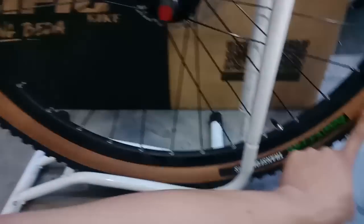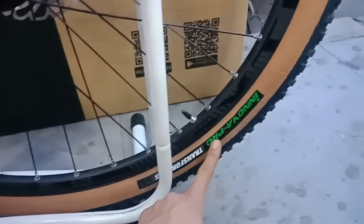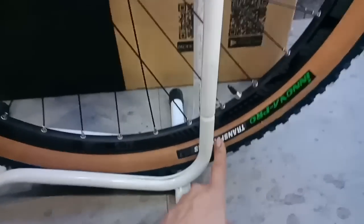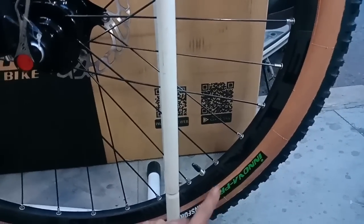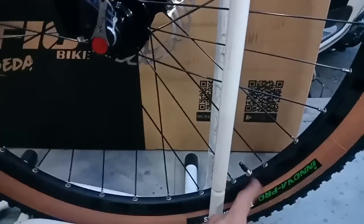Untuk bannya ini dari Innova Pro, serinya Transformer. Bannya juga bukan ban biasa - ban yang bisa dilipet. Mantap betul, dan pakai pentil presta yang kecil, sehingga ngengkeng dan gacor ini.